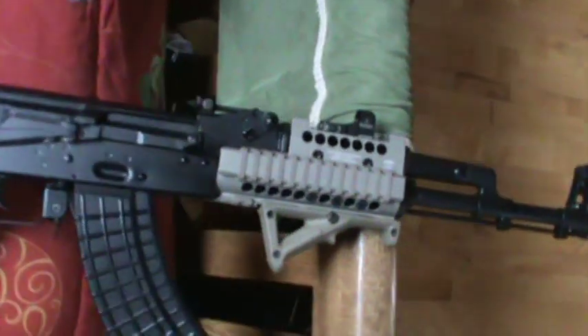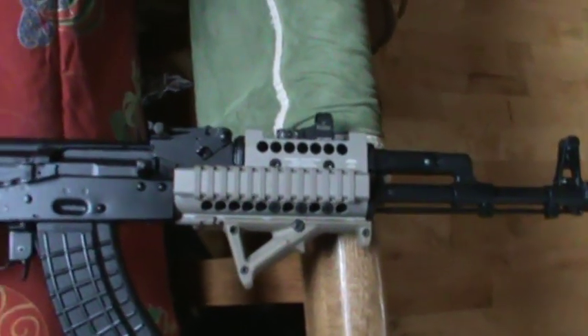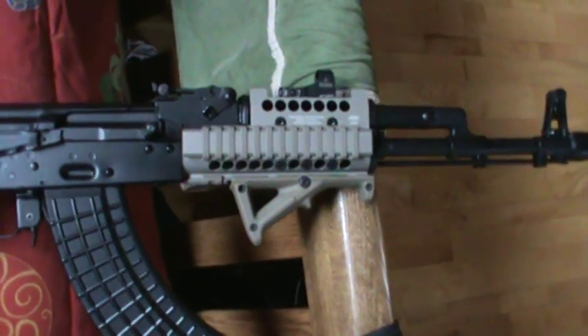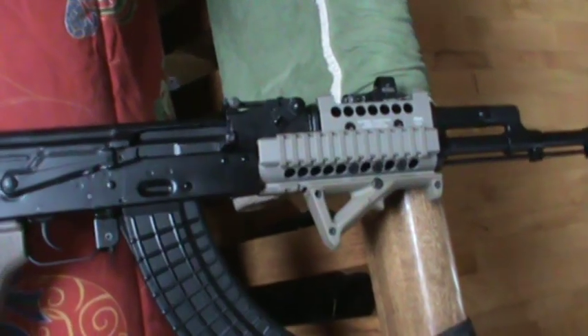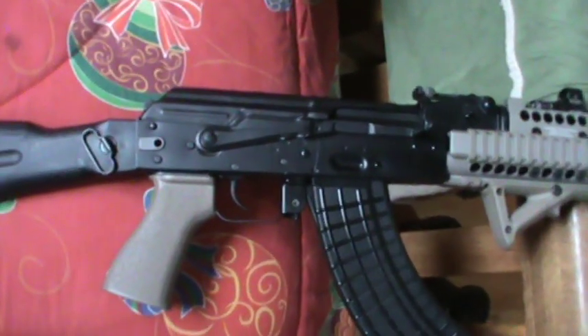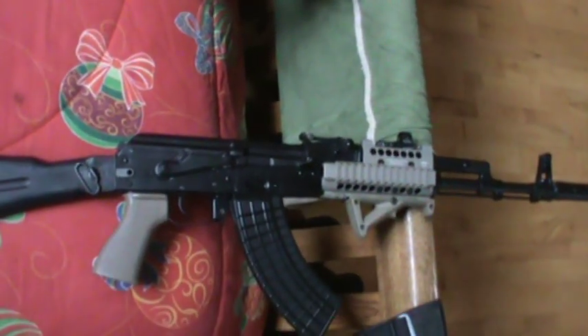Really, really enjoying this. Really, really like the rail — really stout and robust. I can't thank Sturmgewehr enough for recommending it because I'm really pleased with it. You guys might want to check it out. I hope you guys like it. Thanks.